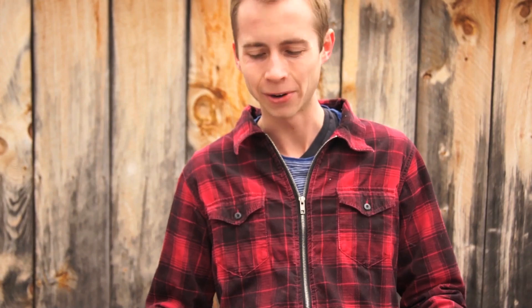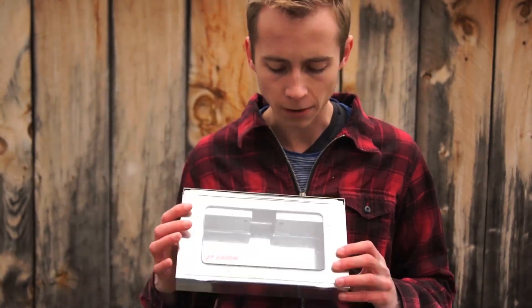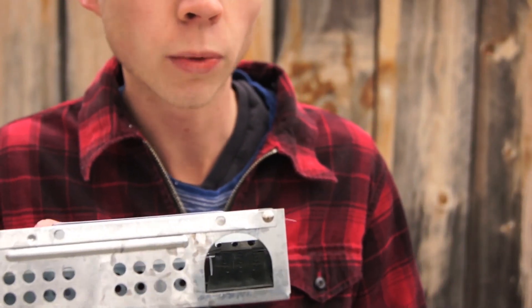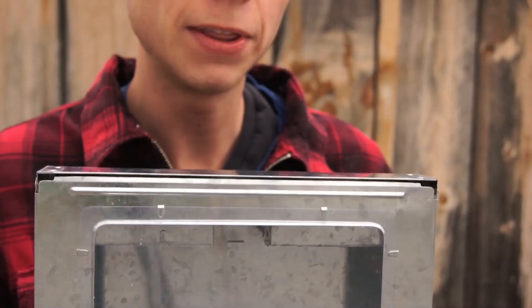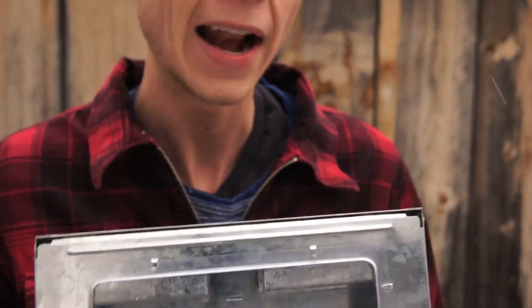That makes it kind of a tough call — do I want to take the trap outside and open it up? Do I think I got one or not? Well, basically what Eaton has done is gone and put a transparent lid on this. Aside from the lid, they look about the same. The baffles are a little bit different and the doors are a little bit smaller than they were on the Victor Tin Cat. So we're going to want to test this one out and see if the Eaton, which is in the same price class as the basic model of the Victor Tin Cat, is really worth it or not.